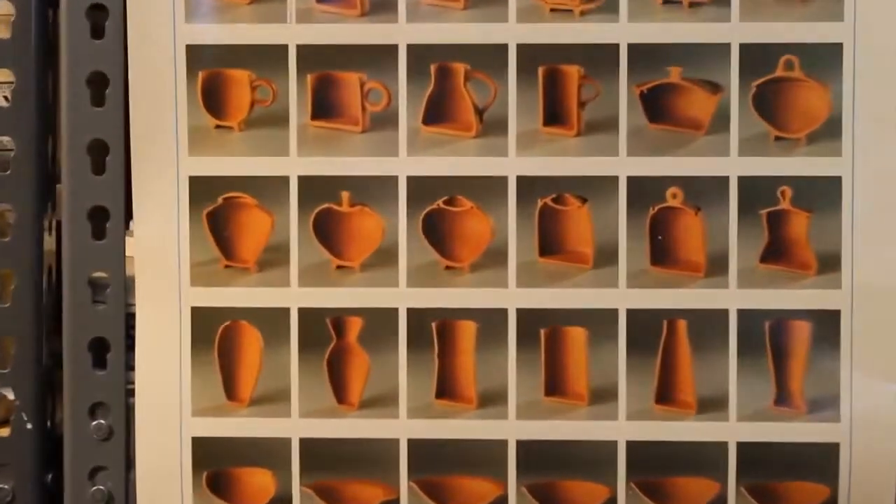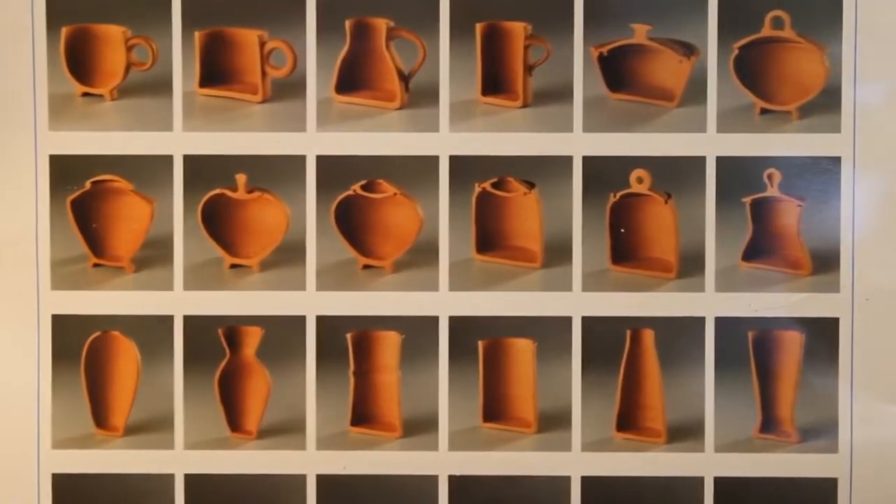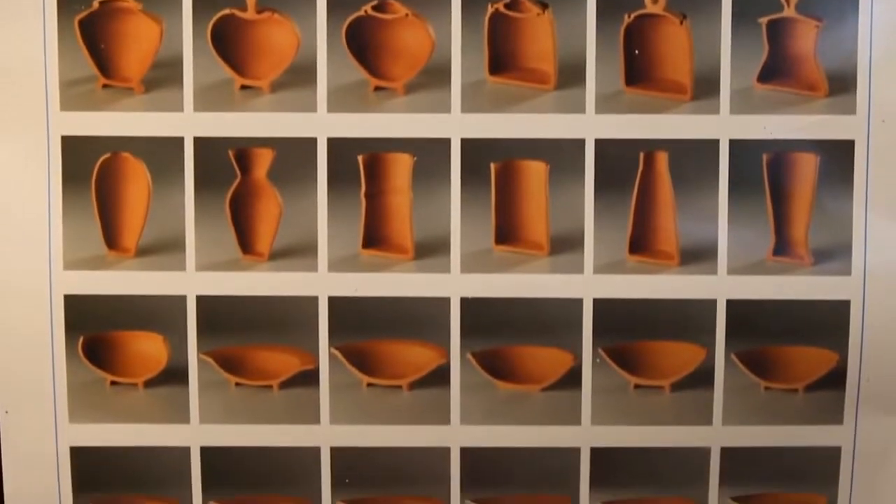Here we have a poster of profiles of pots. I look at these before I throw every single time so I have a good idea of what I'm going to make and what the inside is going to look like.